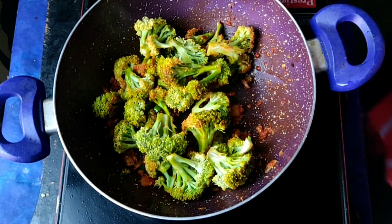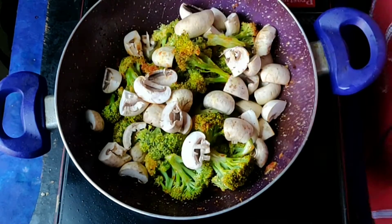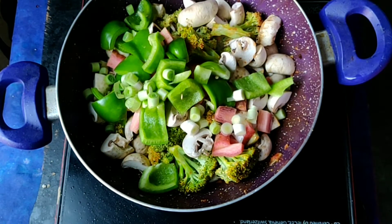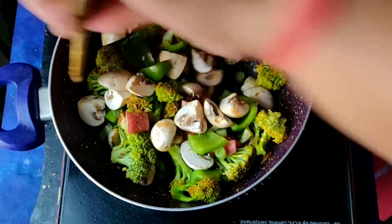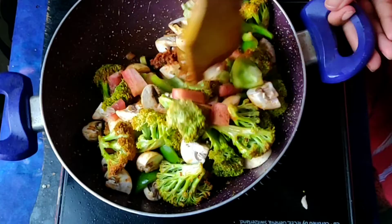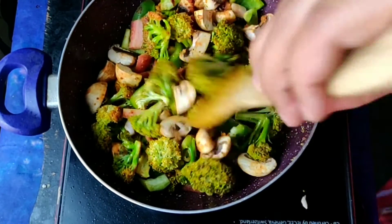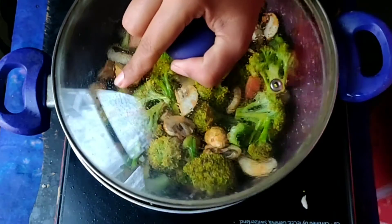Then we will add some other nutritious things — like mushrooms. I have used 1 cup of mushrooms and 5-6 beans. We will mix and coat all the ingredients together. You can also use red and yellow bell pepper, corn, and chopped beetroot.